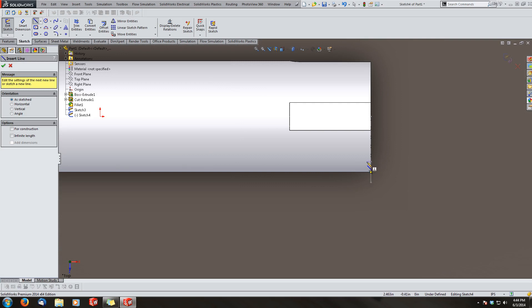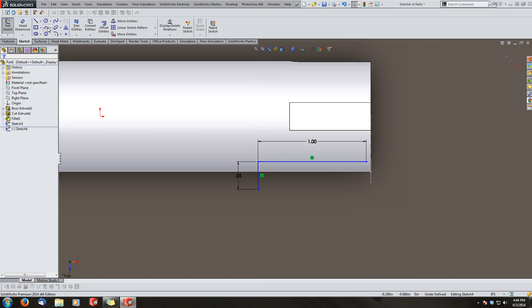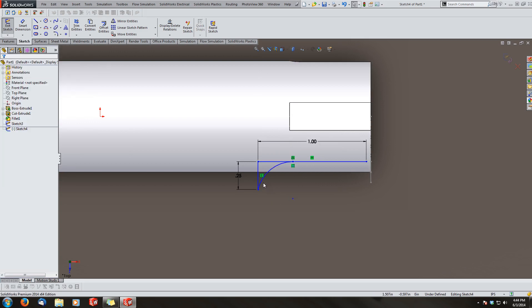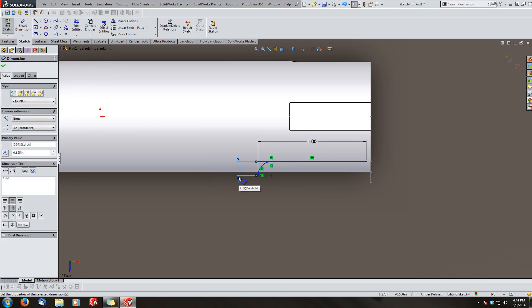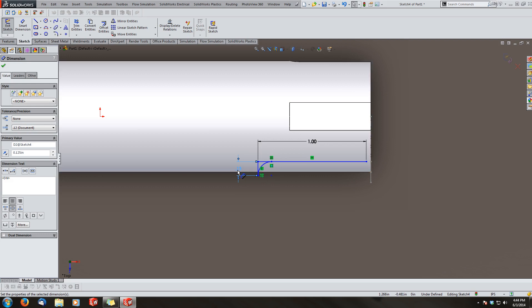I'll sketch a line that starts at the base of my keyway — let's make it an inch — then come up a quarter inch. You can add the radius on the end any way you want; this is just one way I prefer. I'll change it to an eighth, and you can actually drive it with the radius. I'm halfway through the arc, so if I make this half an inch I can drive the length of the keyway and change that dimension to a driven dimension.